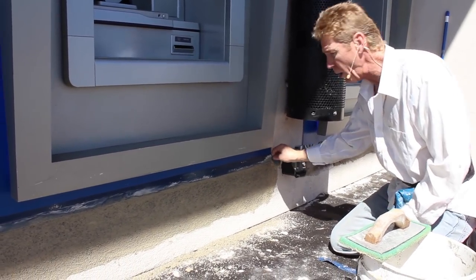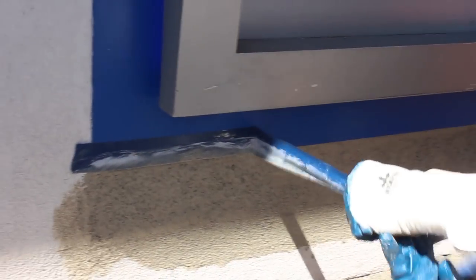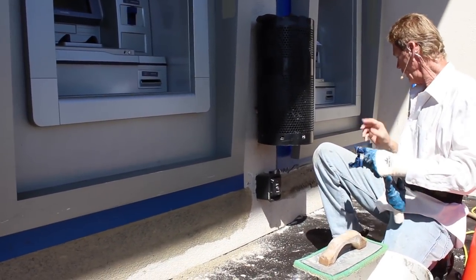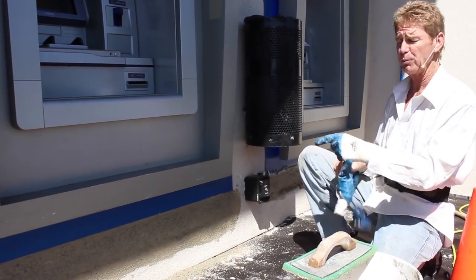— bam, and voilà! There you have it. That's a perfect finish, and when this dries it's going to blend in real close. I'll go ahead and do this one and we'll clean up in a couple of minutes.